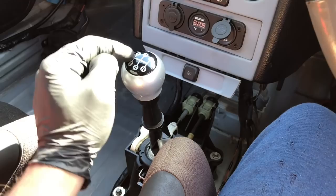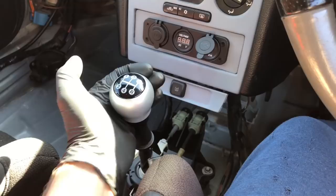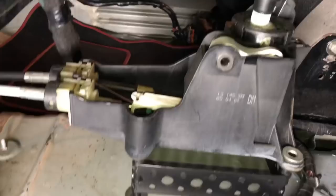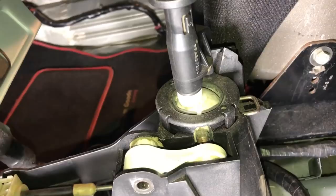In today's video I'm going to show you a step-by-step guide on how to rebuild this gear selector and how to get a short shift. I'm just starting to take the gear stick selector out of the car so you can see the play I'm talking about before I remove it. I'm going to put it in gear and you can see that side-to-side play clearly on the ball joint.